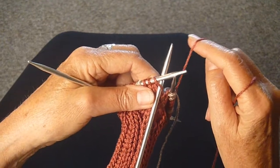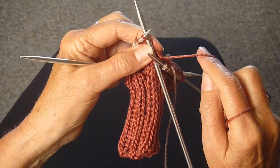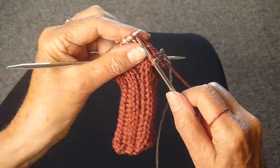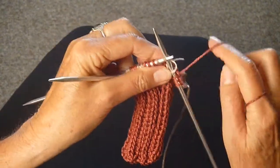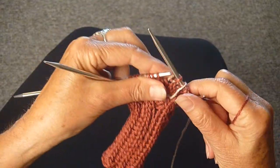Now I'm going to knit the next round all one color — it's going to be the rust. Make sure you pull that tight and just knit that whole round in your main color. Mine is rust. Knit over the tan stitches and just do that all the way around.